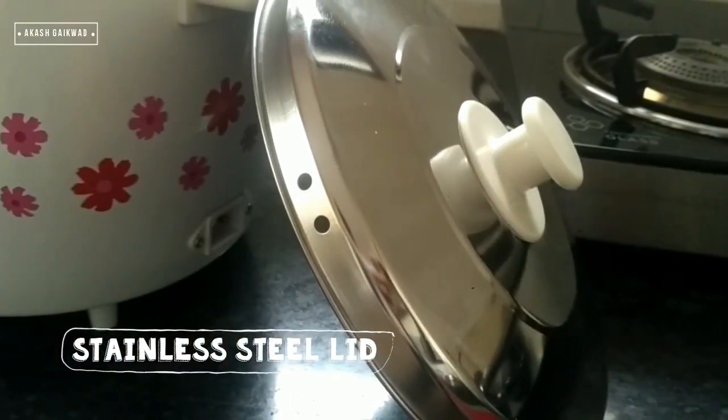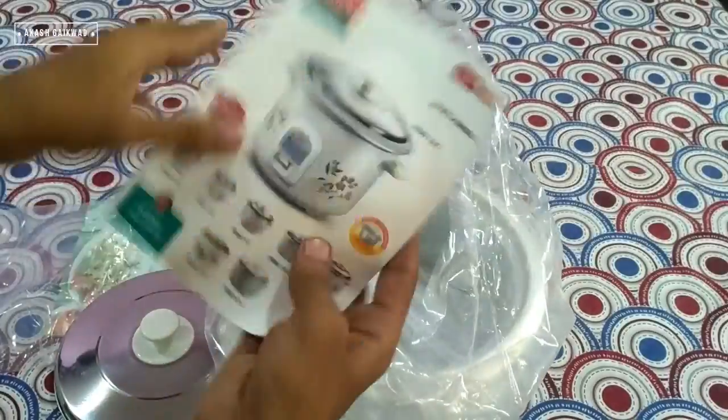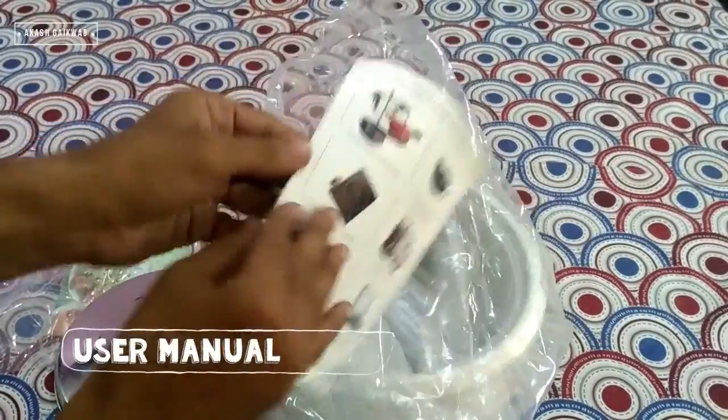Next, this is the stainless steel lid. It has two small holes in it, used for passing the steam. This is the user manual — read it carefully before use.